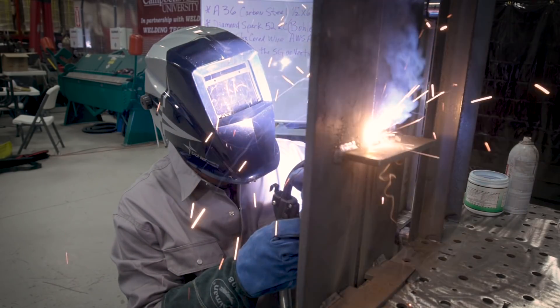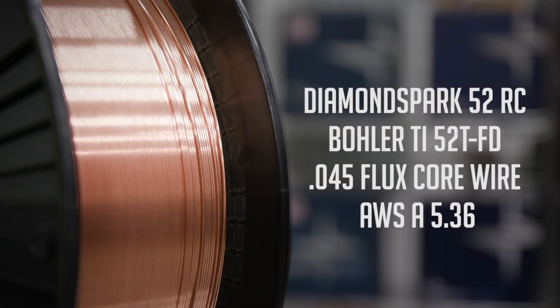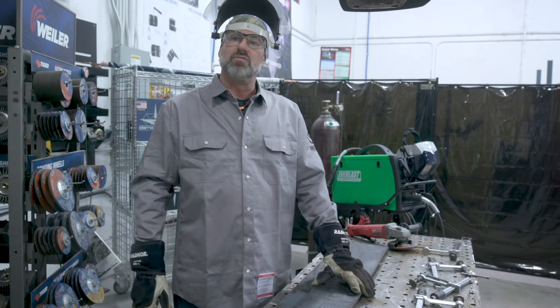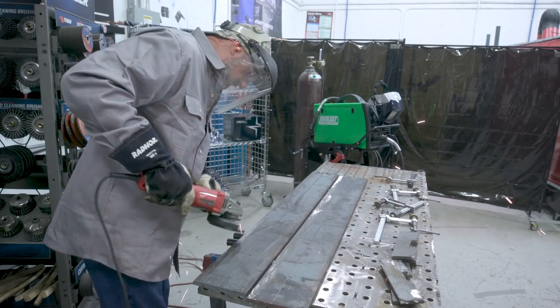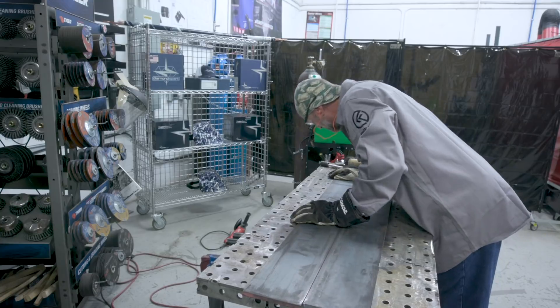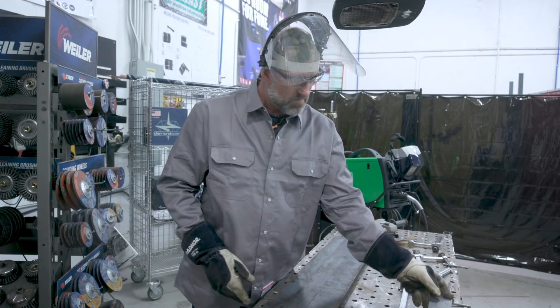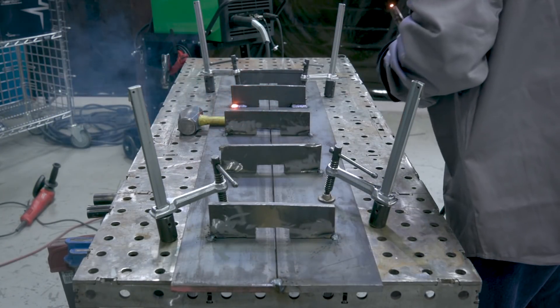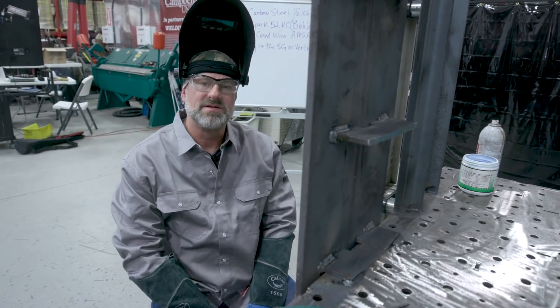We're going to set the plate up into 3G or vertical position and weld uphill V-groove. We'll use the Diamond Spark 52RC Bowler TI-52T-FD 045 flux core wire with an AWS spec of A5.36 to complete this weld. After I've knocked the mill scale off, I'm going to flip the plates over, fit it up with a 1/16 gap, and put strong backs on it to hold it and keep it from flexing or moving so it stays straight for a nice consistent weld. So here we go with man versus machine.